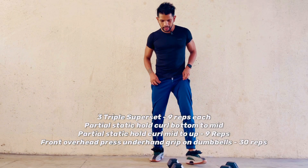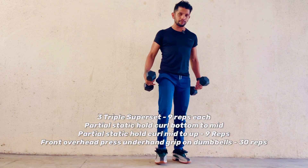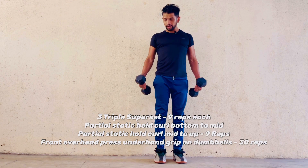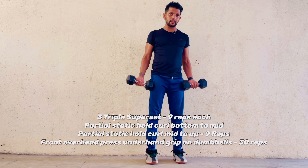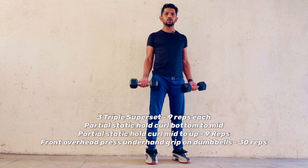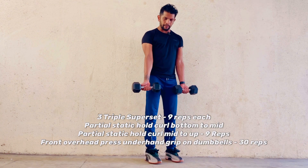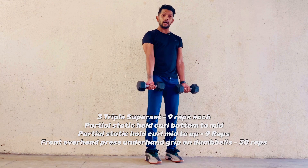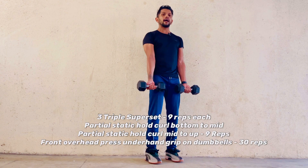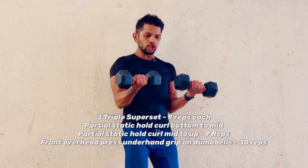The very first workout, assuming you've warmed up, targets the biceps. It's a triple superset — the first two supersets target the biceps, and the third targets the shoulder. You'll repeat it three times. First is a static hold: dumbbells held underhand, not dynamic, but held like a barbell. Finish off nine reps bottom to mid.